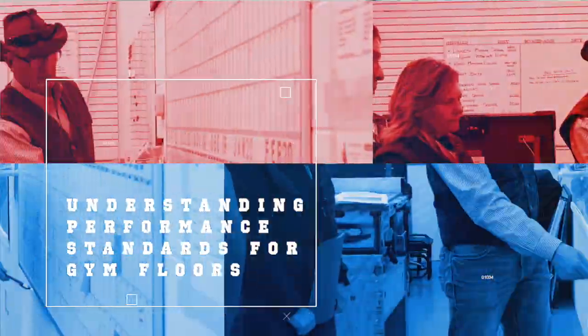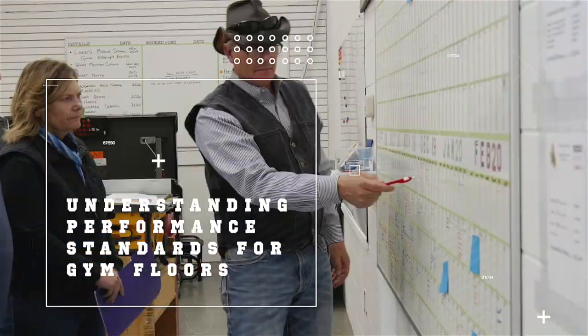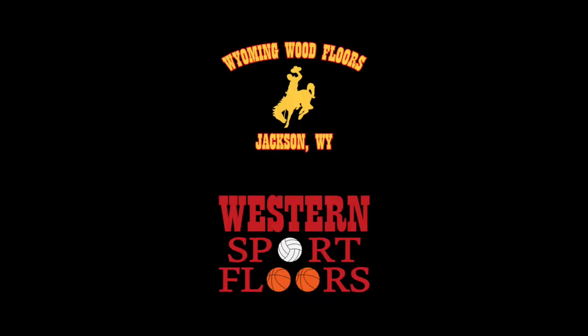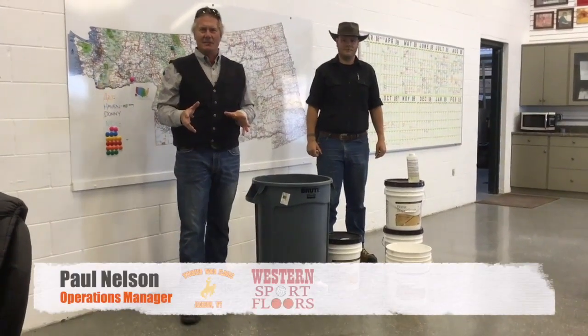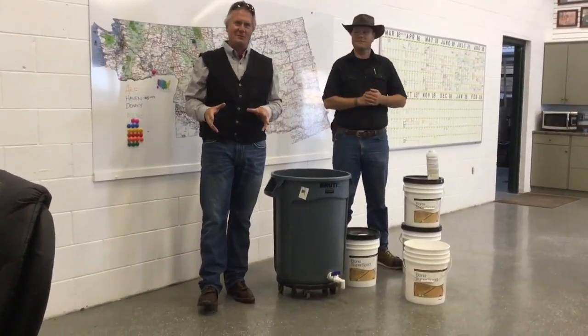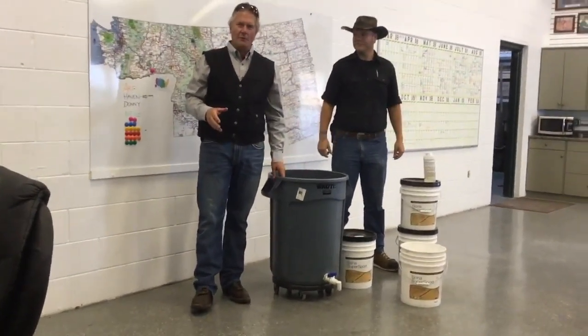I have become the best-known sport flooring contractor in the world, and I'm just getting started. Hello, my name is Paul Nelson. I'm the sales manager and the operations manager for Western Sport Floors, Wyoming Wood Floors.